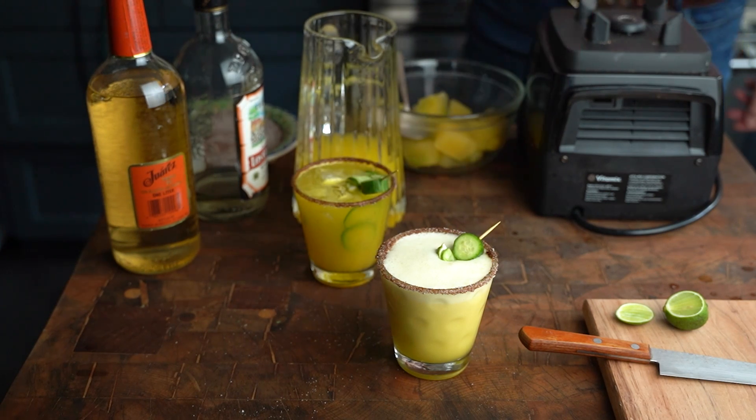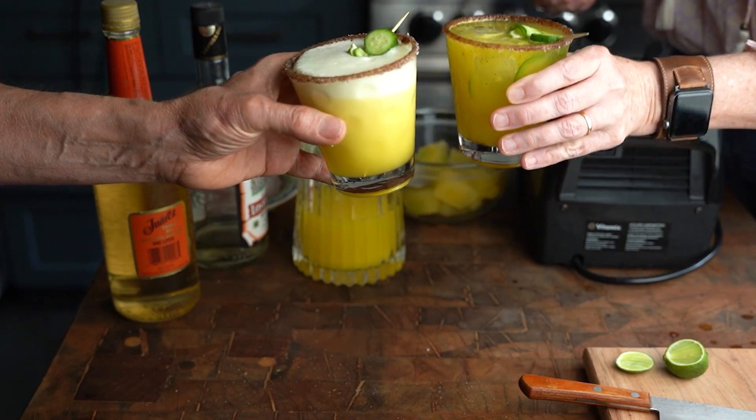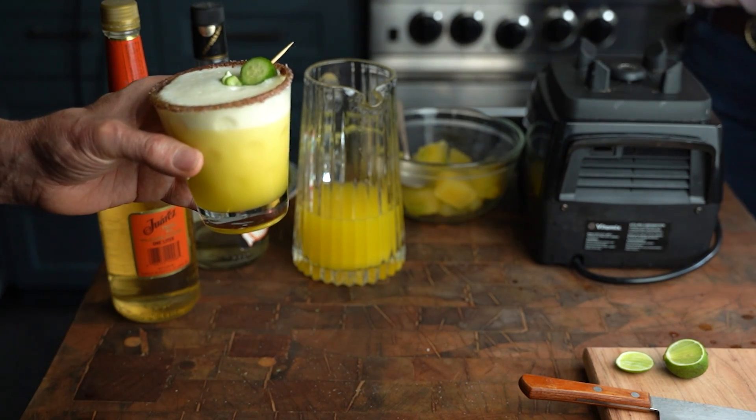So I thought I would come up with a pitcher margarita for you, because it makes no sense whatsoever to share a margarita recipe that is just for one person. This is a pitcher — you can share it with your friends. But please do not contact me and tell me that you drank the entire pitcher by yourself, because that is very much out of the spirit of what we are going for here. So call your friends, gather your ingredients, and let's get started on our pineapple pitcher margaritas.